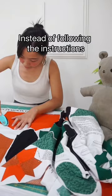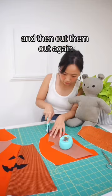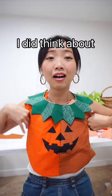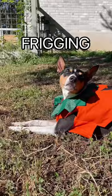Instead of following the instructions, I cut out the printed bits, stitched them together, and then cut them out again using a pattern I have to make a costume for a special someone. I did think about making it for myself, but I actually made this for my baby. Obviously I might be biased, but I think my baby looks absolutely freaking adorable.